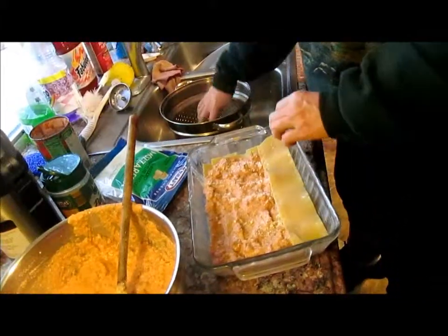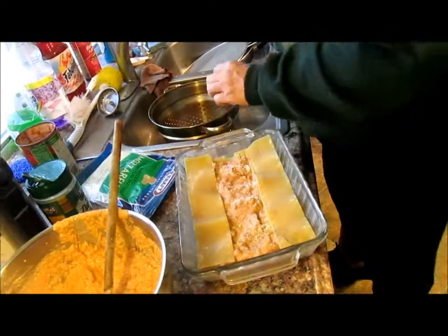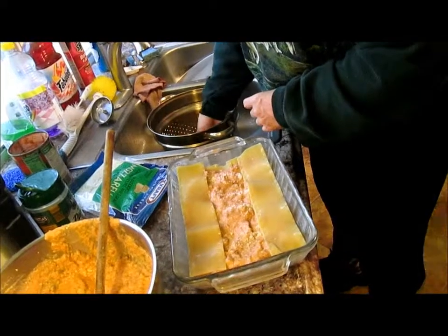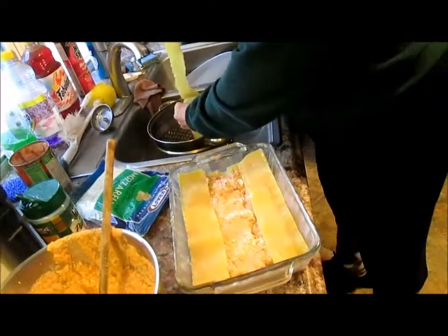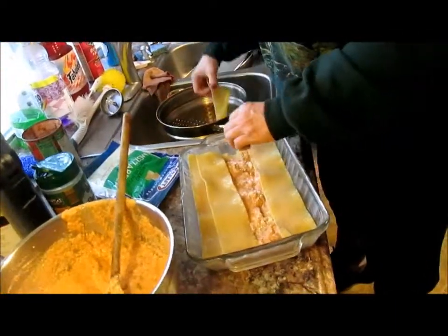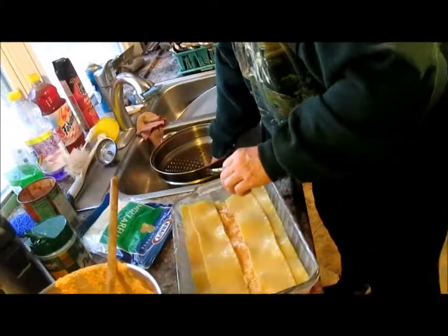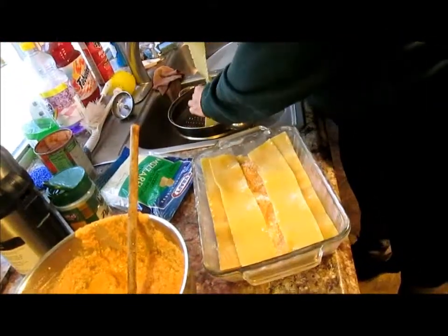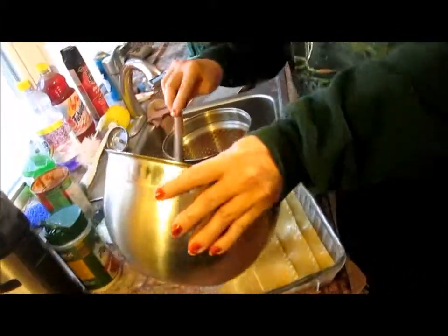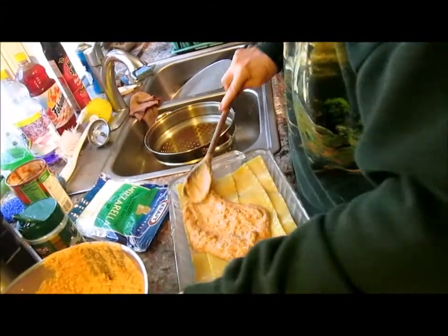Now we're going to put another layer and we're going to overlap. Okay, now we've got another layer and we spread it again.